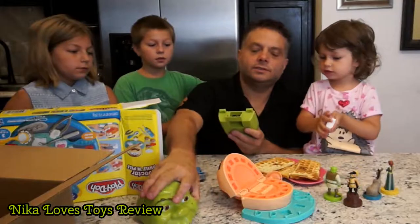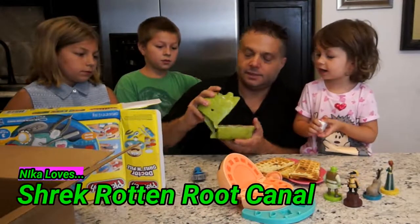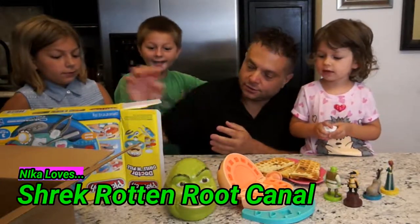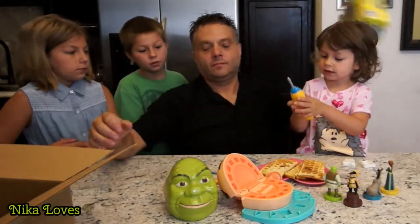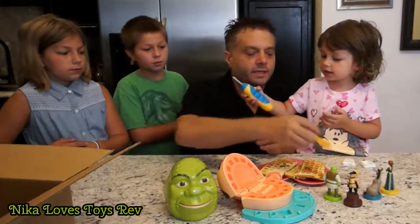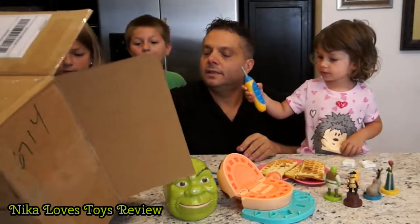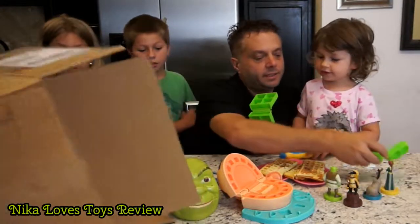This is a couple of old sets. This one is... Shrek! Shrek? Yeah. And then there's some more stuff. We've got a yellow toothbrush. Look at this! And then here's... Shrek teeth! They're Shrek teeth. We're going to make Shrek teeth.